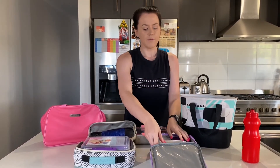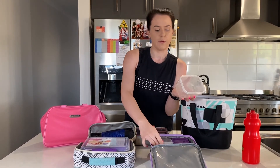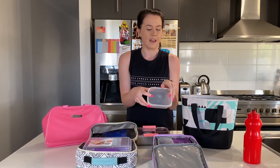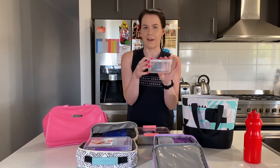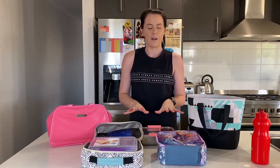We've got another example here — you can use lots of little containers instead. It's really important to check with your school or kinder to find out if they are a nude food school, which means they want to just see containers without extra packaging. Those are all our options for lunchboxes, and we'll do some more segments to show you how to pack one.